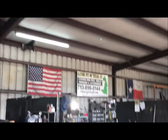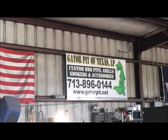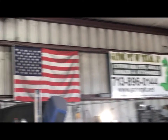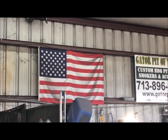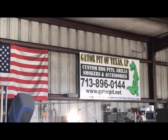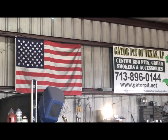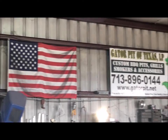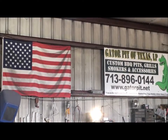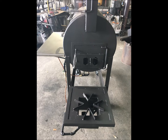Anyway, I'm Rich Robbin, Gator Pit of Texas — got some barbecue pits. If this is of interest to you, let me know. Made right here in Houston, Texas. American-made, quality, custom cookers by Gator Pit. I'd love for you to subscribe to our channel, give us a like, and hit that little bell to get notices of new videos that we publish pretty much weekly. See ya.